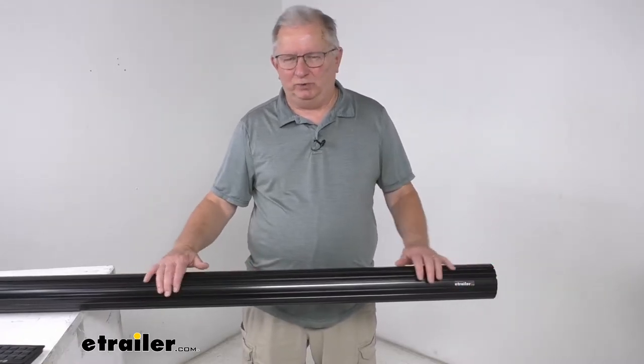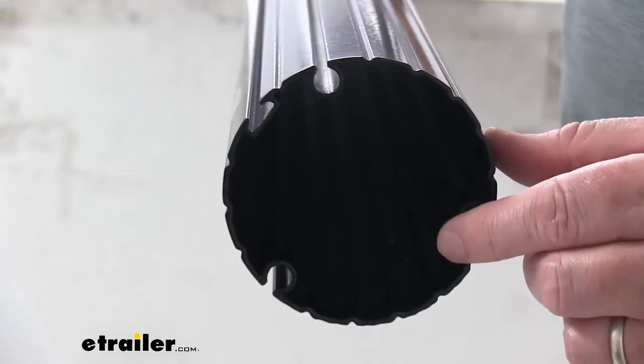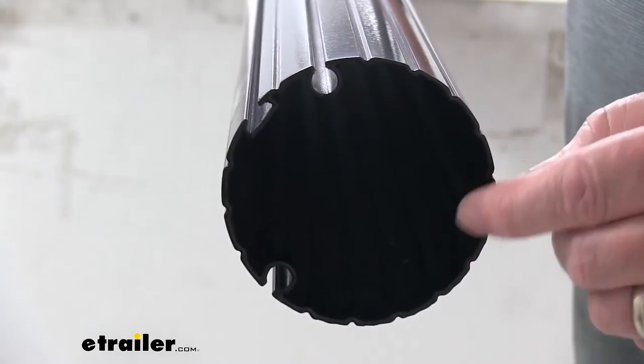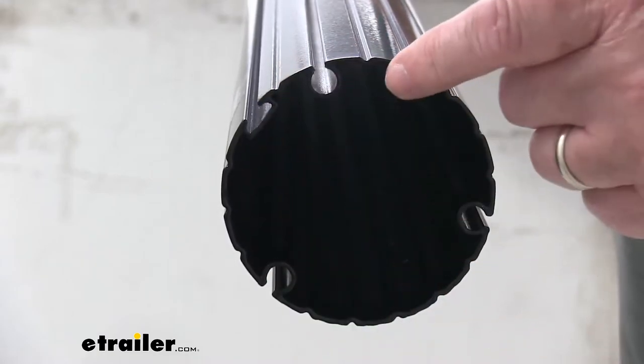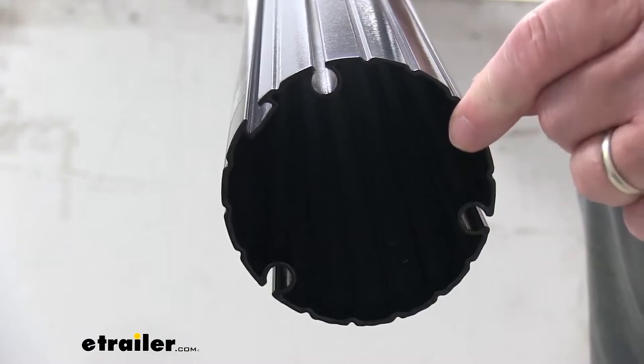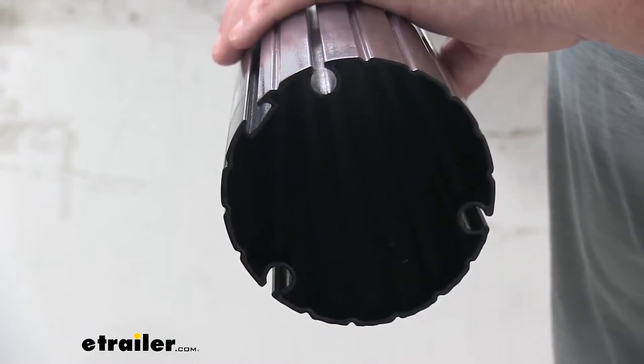It is very easy to install and replace. Just wanted to zoom in on the side here and show you how it looks from the side. If you notice these roll bar channels, there are three of them right here. Basically these will make reinstalling your awning fabric very simple. The fabric will just insert into the channels and then slide all the way down onto the tube.